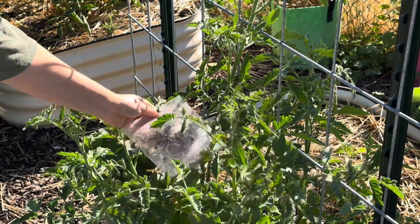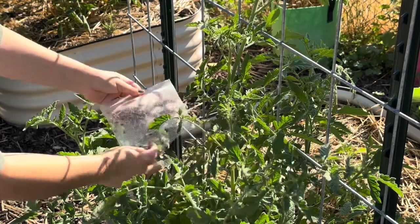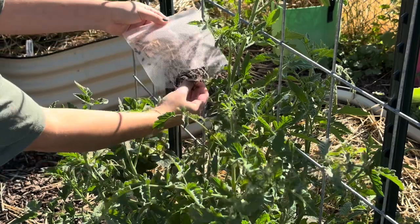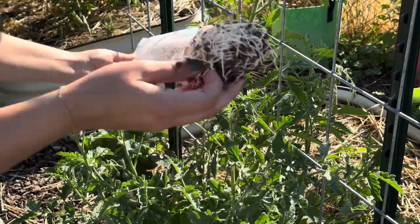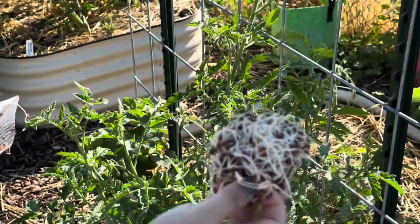I also made sure to water my garden already. If you're not doing a full watering, you can at least mist the foliage where you're releasing your ladybugs to give them a bit of moisture. You want to release them into some dense foliage, anywhere that's going to provide good shade and overall good habitat for them.